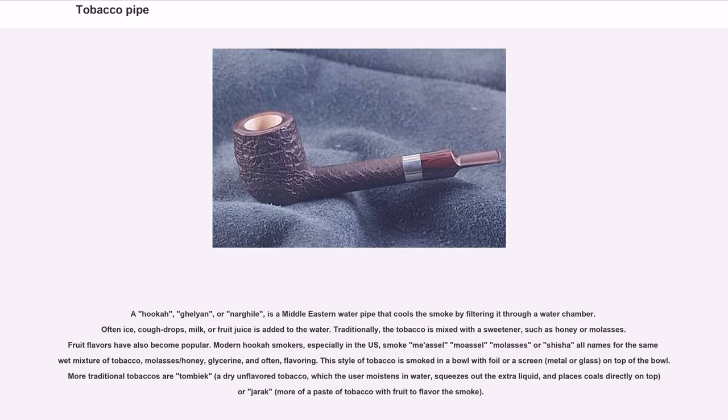A hookah, galeon, or nargyle is a Middle Eastern water pipe that cools the smoke by filtering it through a water chamber, to which ice, cough drops, milk, or fruit juice may be added. Traditionally, the tobacco is mixed with a sweetener such as honey or molasses, and fruit flavors have also become popular. Modern hookah smokers, especially in the U.S., smoke maassel or shisha — all names for the same wet mixture of tobacco, molasses or honey, glycerin, and often flavoring. This style of tobacco is smoked in a bowl with foil or a screen on top.